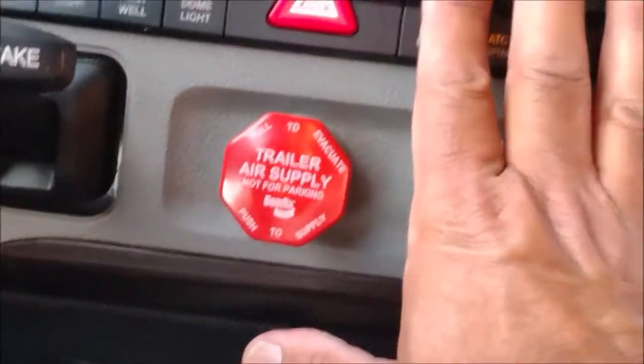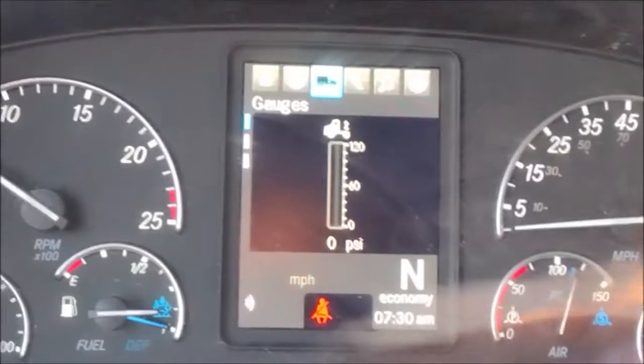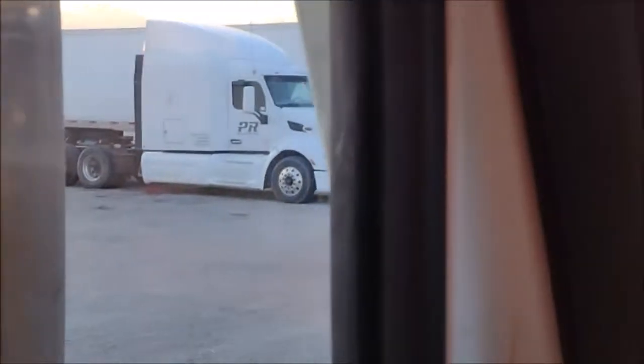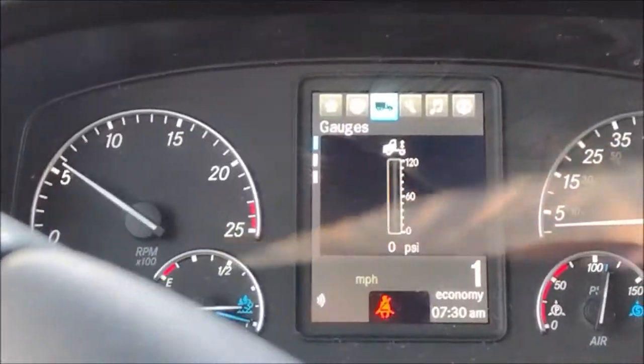I'm going to disconnect now. They already came in and were going to leave out. It's very smooth — very smooth and very nice disconnection.